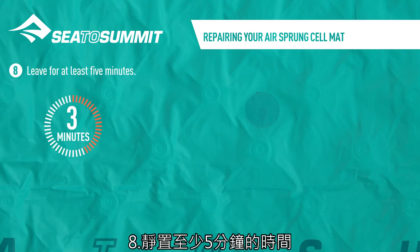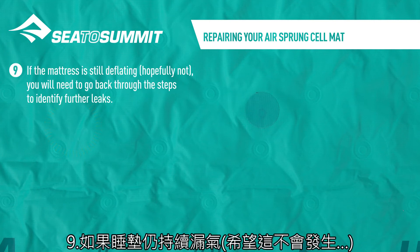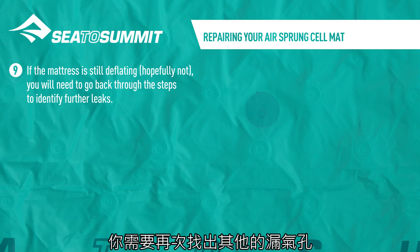Leave for at least 5 minutes. If the mattress is still deflating, hopefully not, you will need to go back through the steps to identify further leaks.